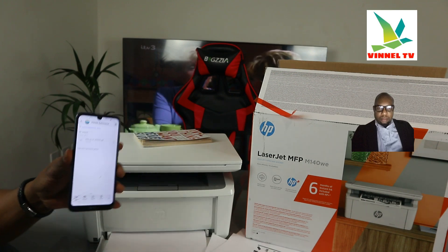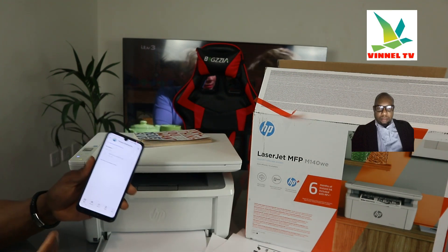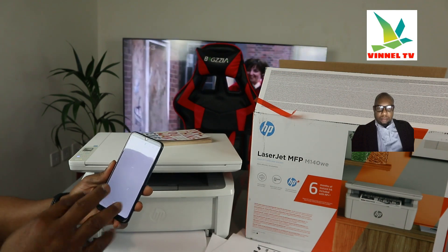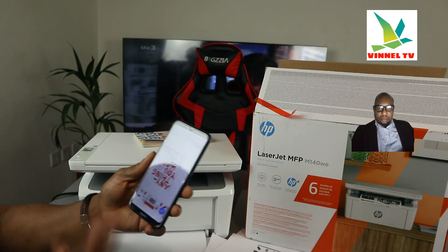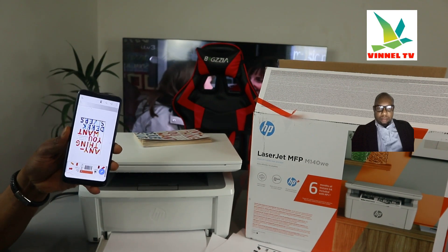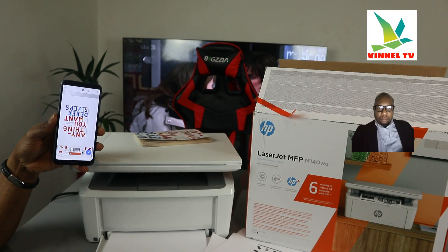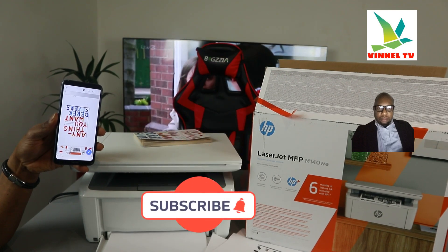So that's how to scan your document, share it, and send it — as you can see it arrived in my inbox. If you want to print it out, just go ahead and select Print. Thank you very much and stay blessed. If you're happy with this tutorial, please consider subscribing to the channel — thank you.